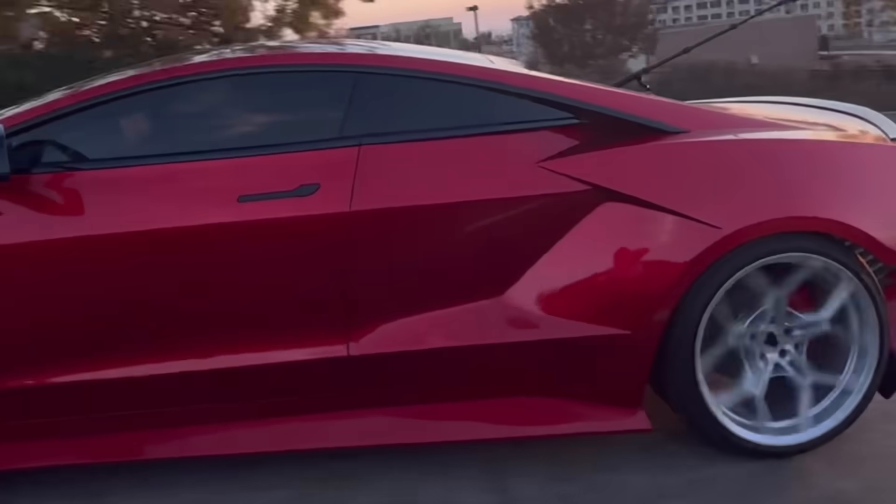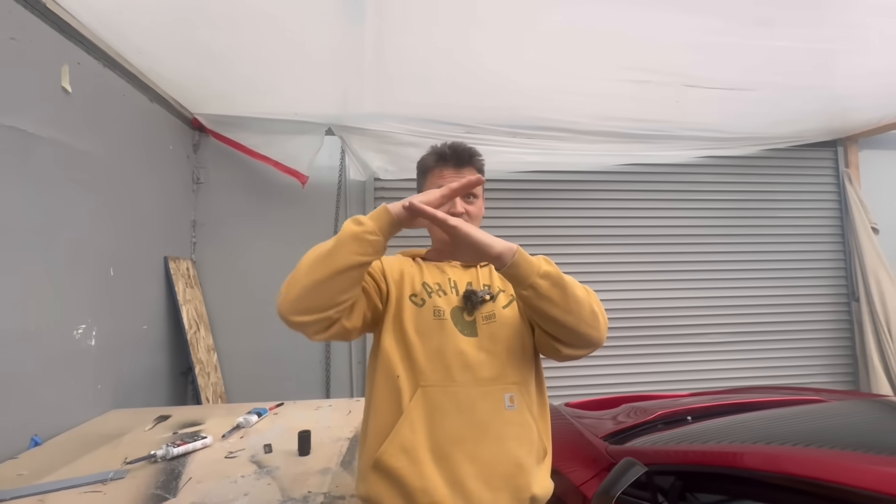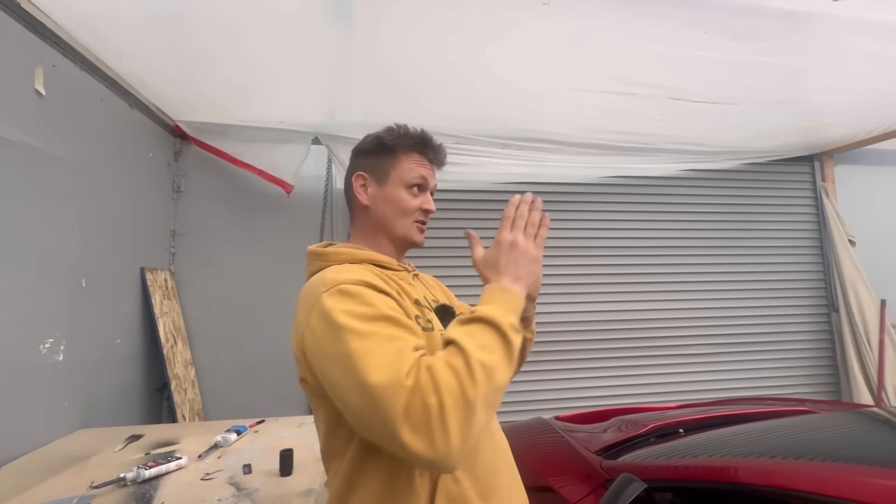Guys, welcome back to the Cyber Roadster build. As you may know, this is a chop top. The roof went like this, and the autopilot cameras on the windshield went like this — so it's looking up at the sky. Someone paid $12,000 for the FSD option on this car, so I have to make it work. Come along as we figure this out.